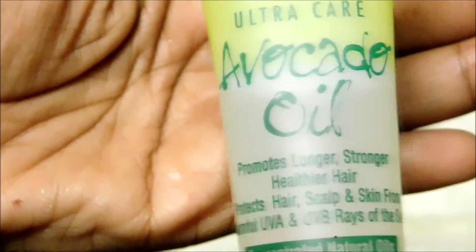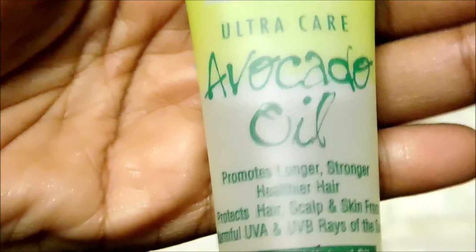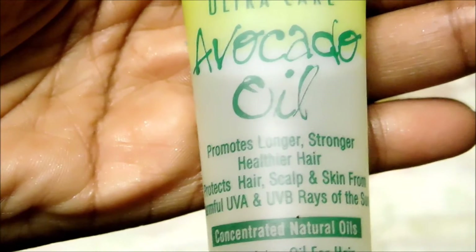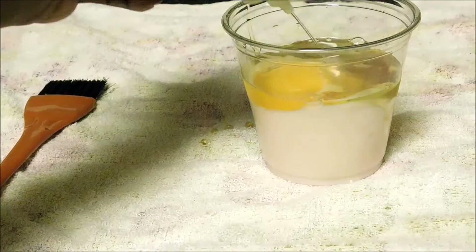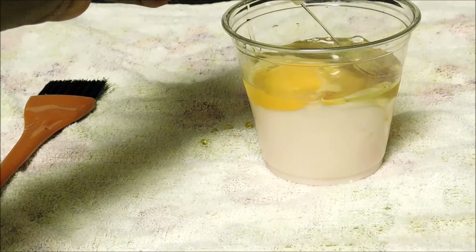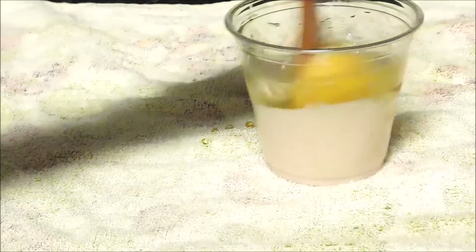The next ingredient is avocado oil, which promotes longer, stronger, and healthier hair. You can choose to use avocados and mash them up if you have them — you just really need the oil. So I just got the avocado oil and put a tablespoon in there.